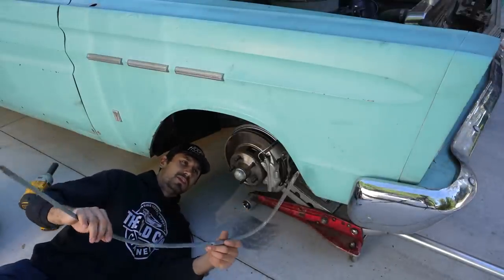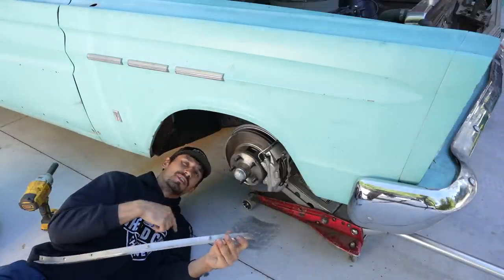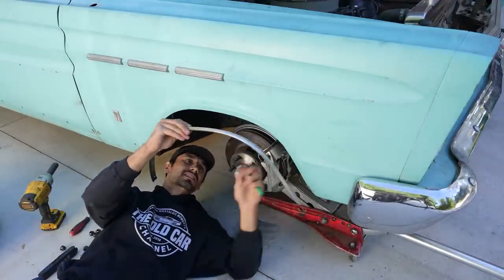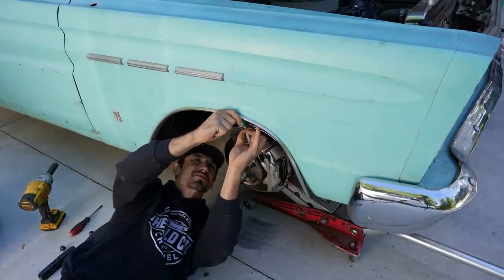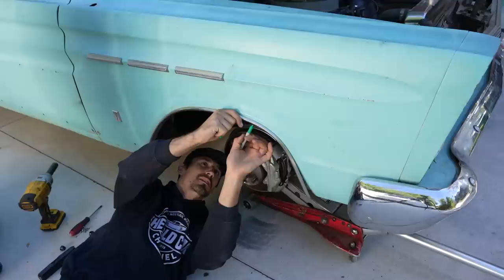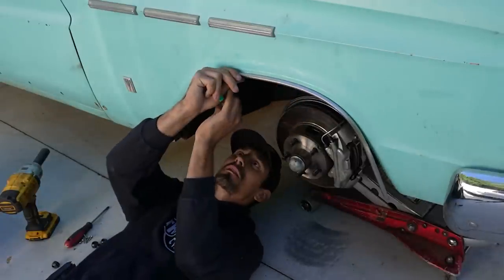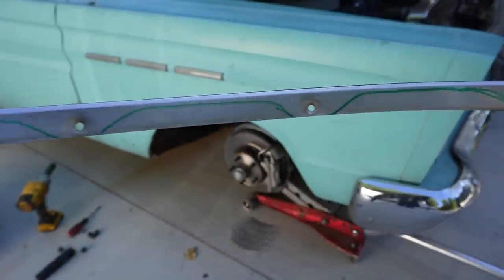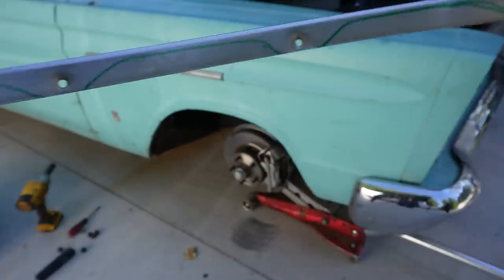The next issue is the wheel well trim — it's got a flat contour that used to screw to the fender. We had to do some trimming and more hammering to make this work. We're setting lines where it's going to get cut — you can see the trim line marked in green. We'll trim that off and then hammer these flanges back to the fender so we can still utilize those holes to keep the trim in place.